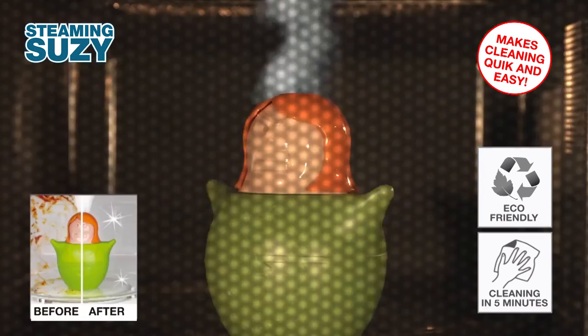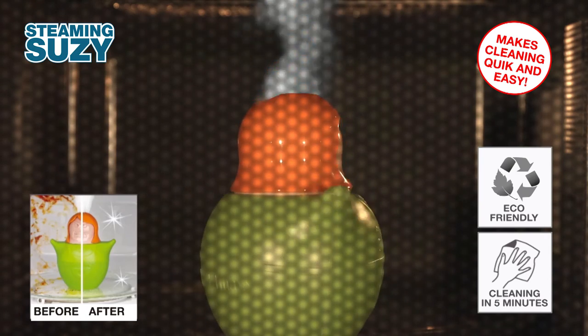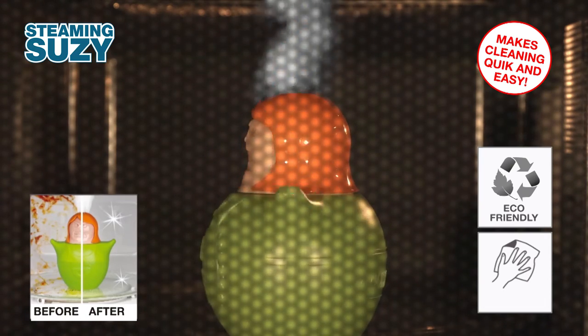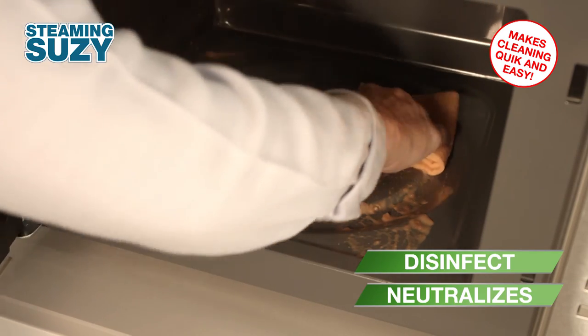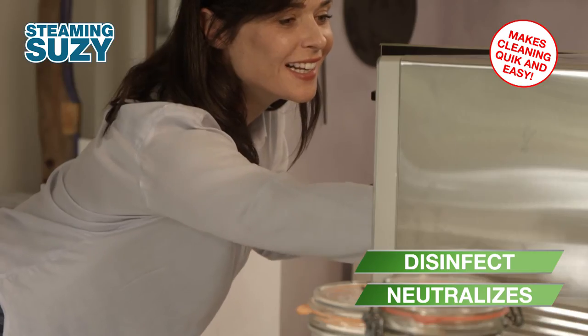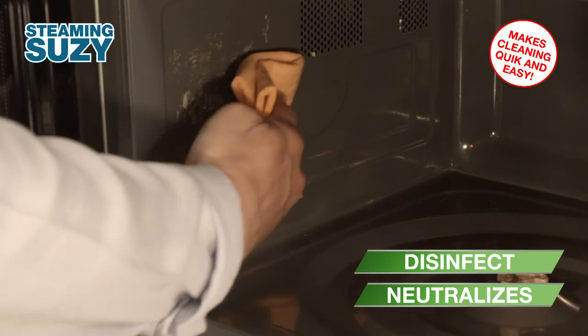The powerful but completely natural steam works on dirt and grime, cleans, disinfects and even neutralizes unwanted odors in your microwave. Fats and dried food deposits in your microwave are a thing of the past.